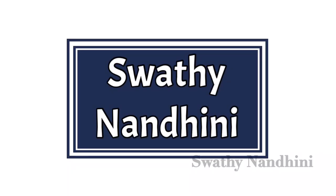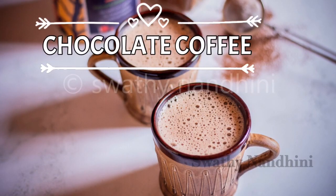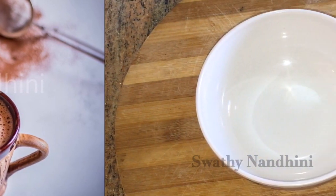Hi, welcome to my channel. I am going to show you a chocolate coffee recipe. It is very tasty coffee. Let's see how it works.